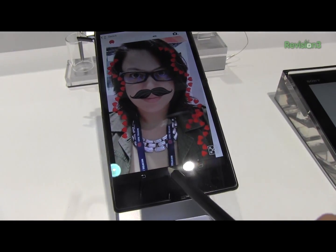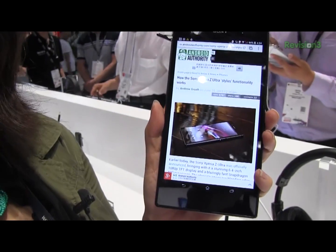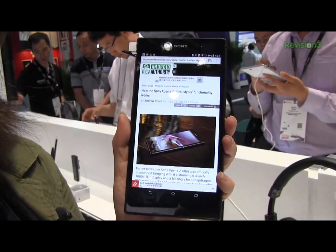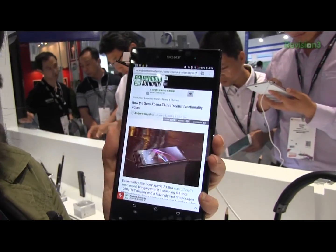I read an interesting story over on Android Authority, one of my favorite Android websites. These guys have just joined the Revision 3 family, so if you haven't already subscribed to their channel, you probably should.